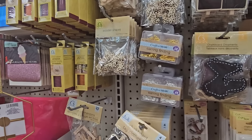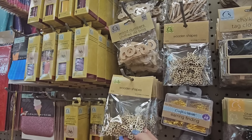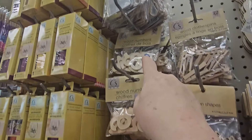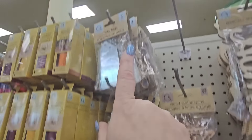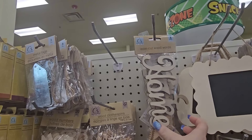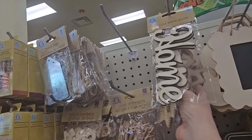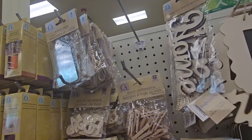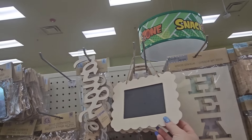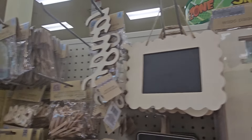They have chalkboard clothespins — four for a dollar 25 — in fox shape, standard rectangular, and smaller scalloped ones. Wood shapes that look like butterflies or bees. Wood numbers — 20 pieces for a dollar 25. Metal tags — three pieces. Wood clothespins — 22 pieces. And laser cut words: 'home,' 'care,' 'hello,' 'laugh.'